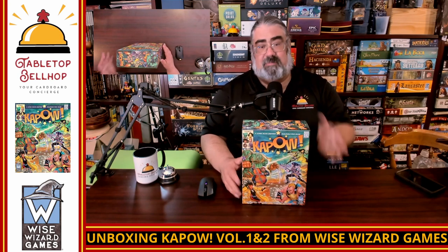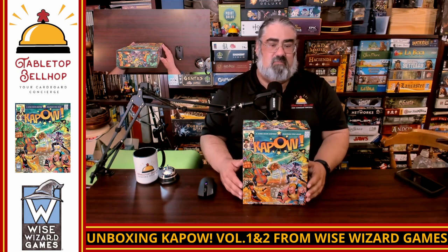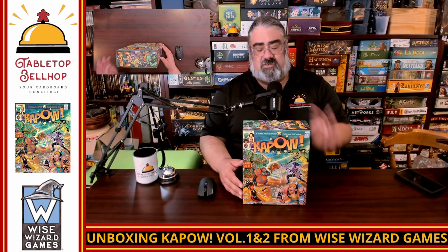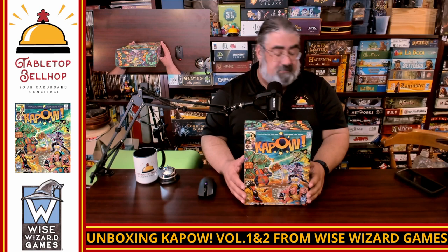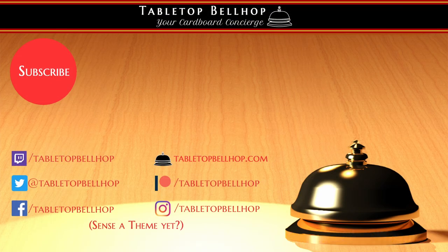Thank you to Wise Wizard for letting us take copies of both home from Origins. My podcast co-host Sean is a huge fan of supers games and is jumping out of his pants to try this out — step one was to unbox them, so now we can play next time we get together. When we do play the game, we'll be sharing our thoughts on social media — you can find me everywhere as TabletopBellhop, on Instagram and all those places, or at TabletopBellhop.com. Eventually I'll put up a full detailed written review of both games. If you enjoyed this video, stop by Patreon.com/TabletopBellhop and consider tipping your bellhop. Good night and game on.